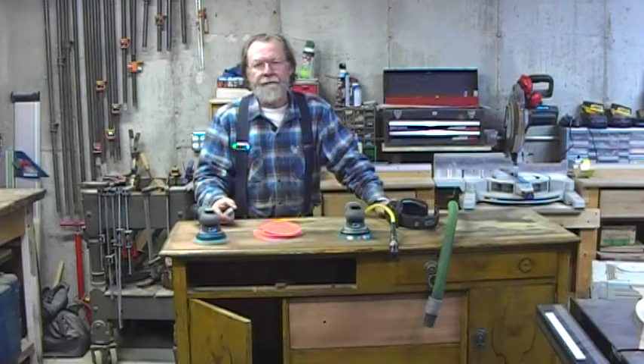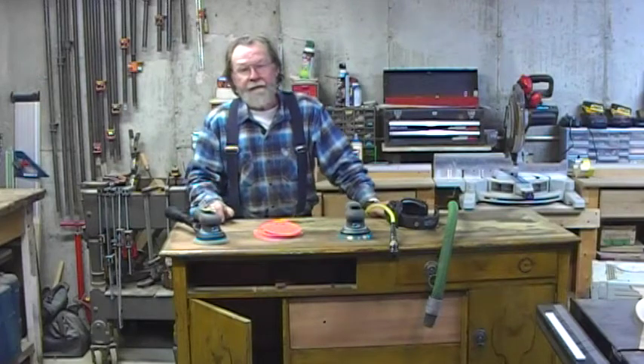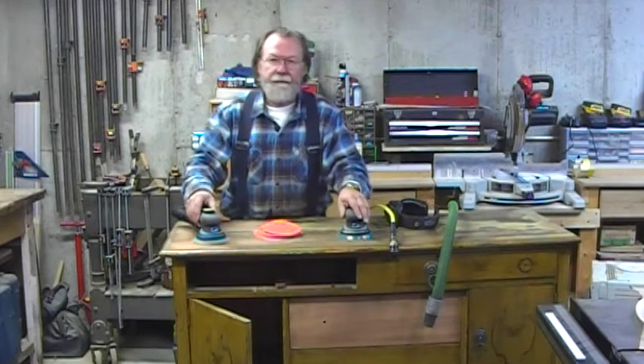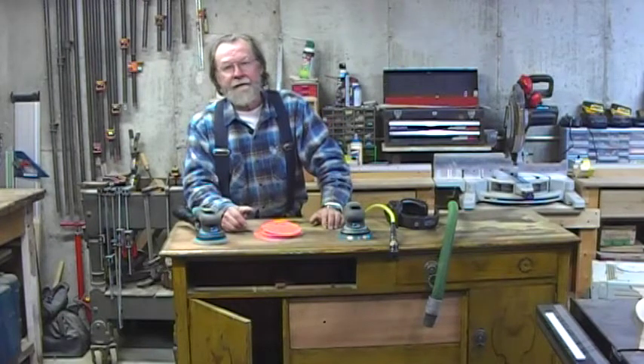Hello, I'm Will Sampson from FDMC Magazine and the Woodworking Network. We're in the shop today to talk about a couple of new air sanders, and let's talk about pneumatic sanding in general.